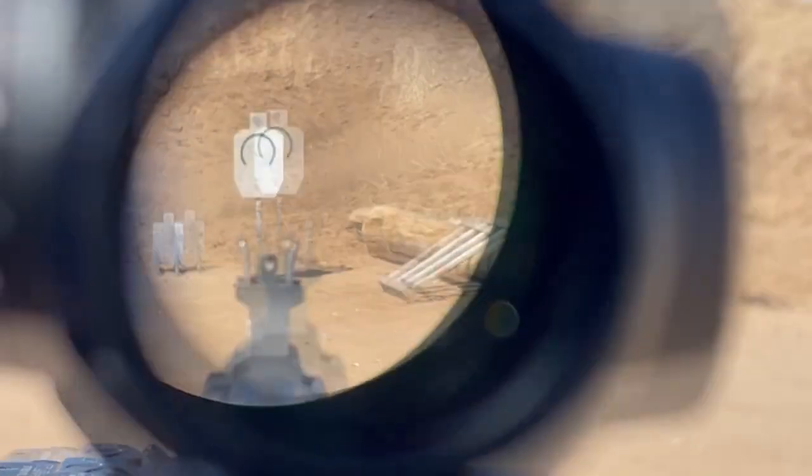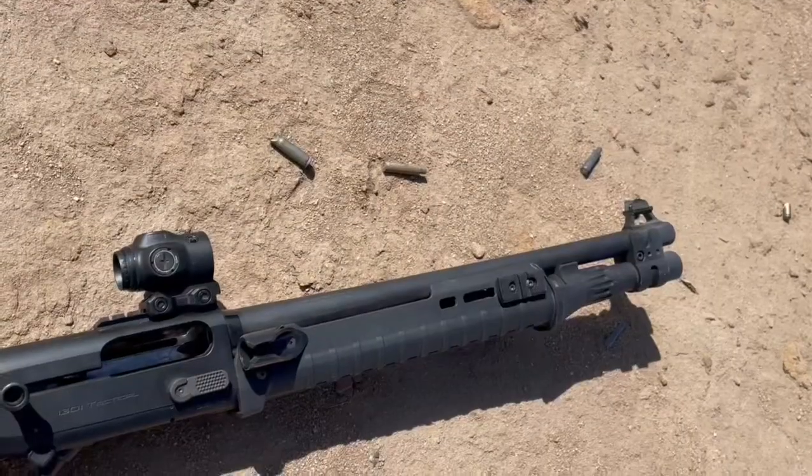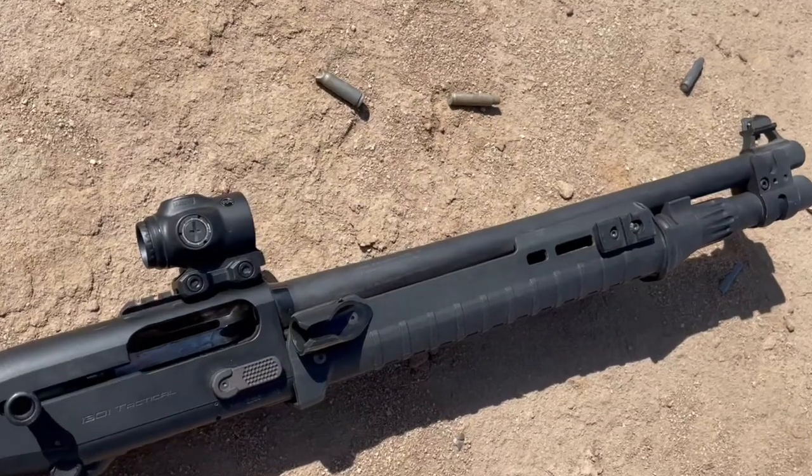Now we are at 20 yards. One, two, three, four, five, six, seven, eight, nine. This is why I put an optic on my shotguns — shot accountability.